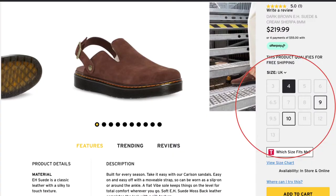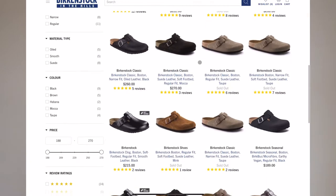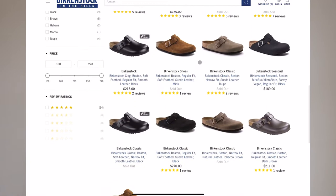As for sizing, I've got mine in EU43 or US10 and they do fit true to size, so these are a little bit small for me. Unfortunately they are completely sold out of EU44s which is my regular size, but that is exactly the same with the Birkenstock Bostons at the moment — you are really struggling to get them in a popular colorway in a common size.